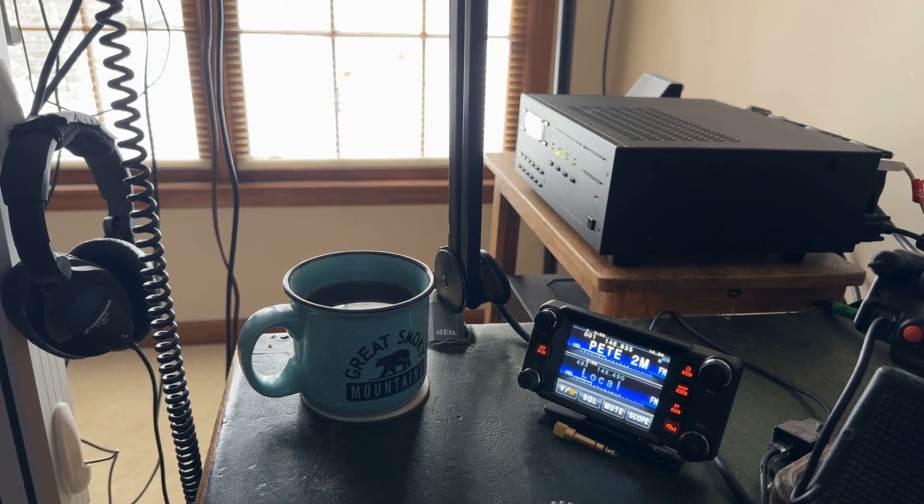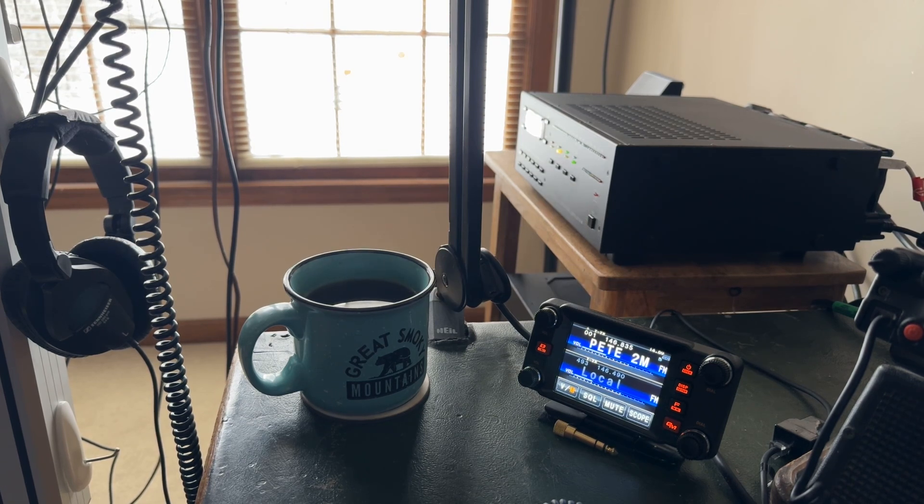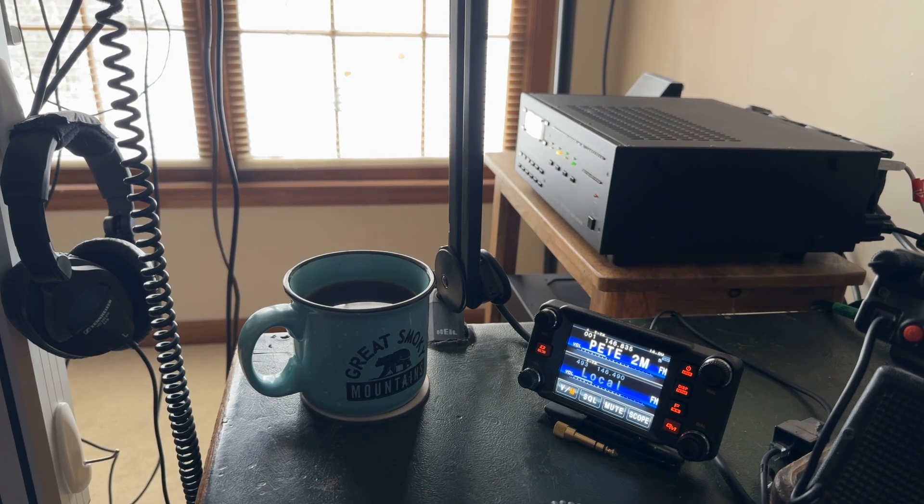Old timers with tube transmitters were fine with a 2:1 SWR. Lewis Varney, G5RV, with his famous antenna — he was just trying to get an antenna that would give him a 2:1 on 20 meters in his backyard. He was not trying to make a multi-band dipole, and he was pleased to get a 2:1. Most G5RVs sold today are not even built the way he designed them. The ZS6BKW I use is a computer-modeled improvement of the original G5RV design.